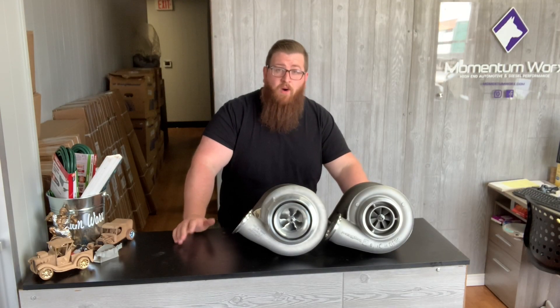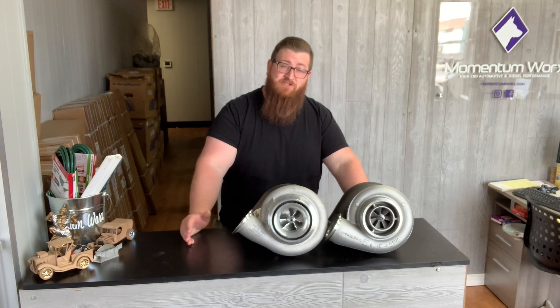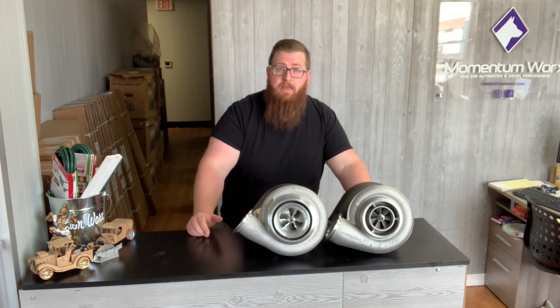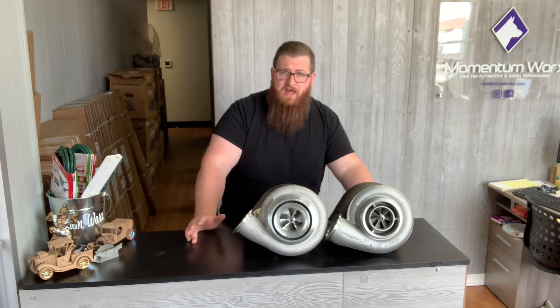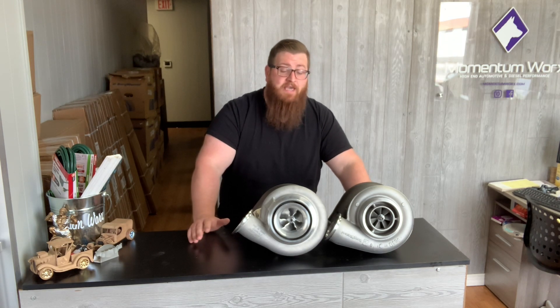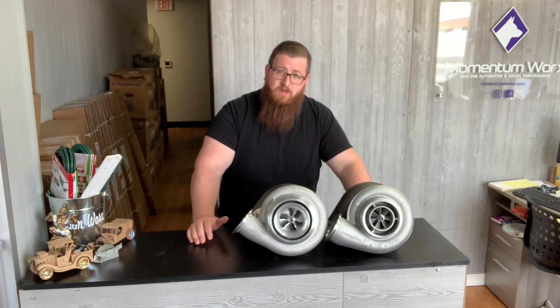A lot of people think that all Bullseye turbos are ball bearing — they're not. It's only the NLX series which is ball bearing, and Bullseye doesn't recommend using that on a working truck. Even for race diesel applications the NLX would be a great turbo, but for over-the-road truck customers it's not advised by Bullseye to use their ball bearing turbos.